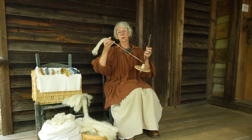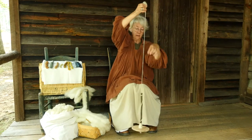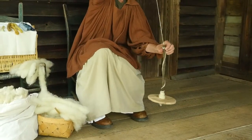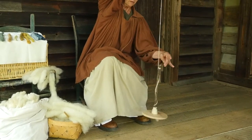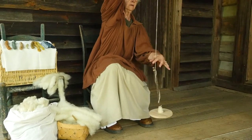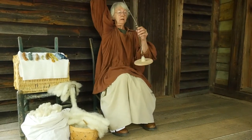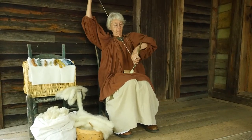It's very easy to learn. All you do is let the laws of physics work for you. What you do is get the spindle spinning like this and twist travels up the yarn you've already made, and you pinch and then you let go and it puts more twist in there. You've made yarn, and the twist is what keeps it from falling apart.